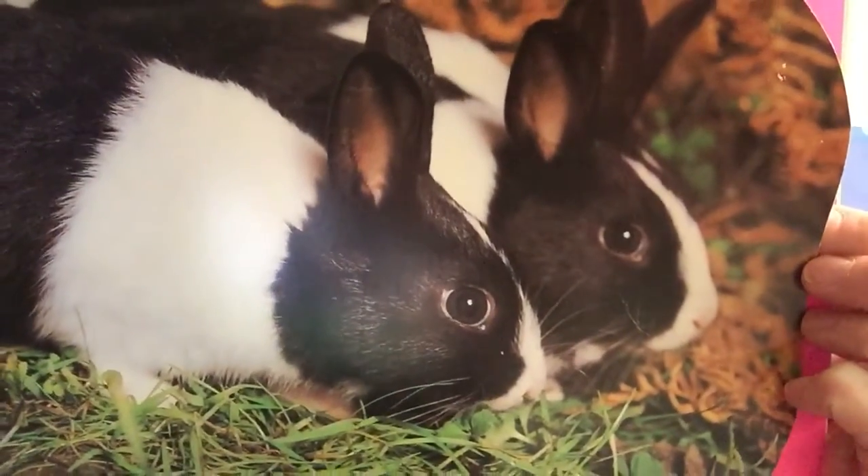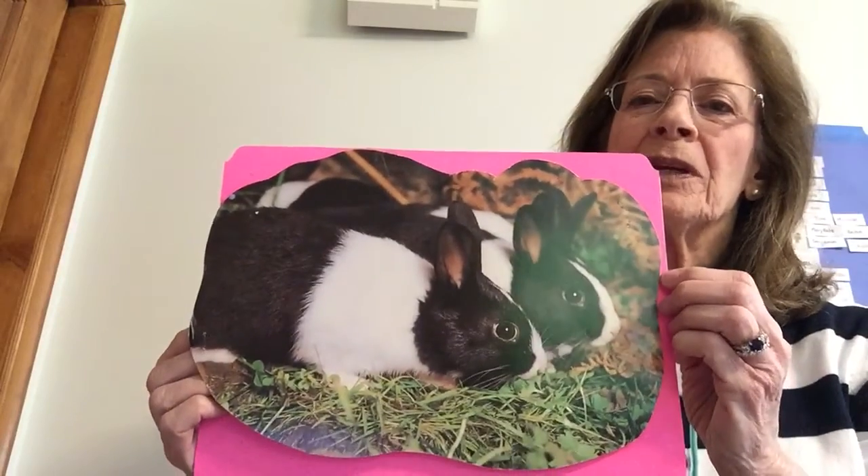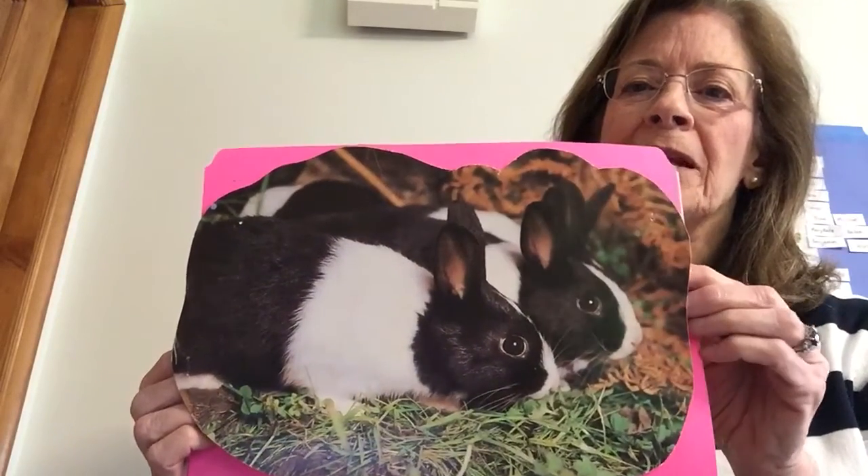Peek-a-boo! There's the Easter Bunny. Hi everybody, it's Mrs. Barn again. I just wanted to show you my picture of Easter bunnies that I found.